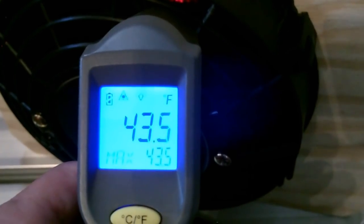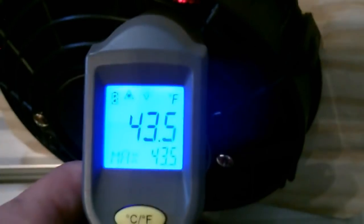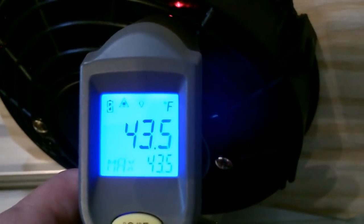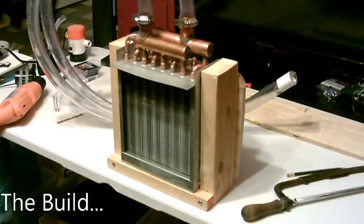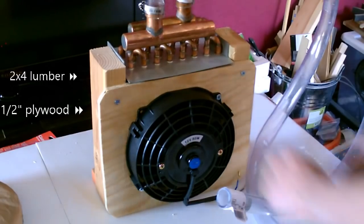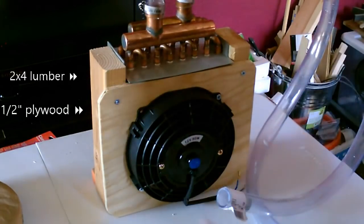At full blast this thing was getting into the 50s, but look what happens when you turn it down — now I'm getting into the 40s. The best way to explain how to make this is really just a quick talk-through, because the build is so simple it's ridiculous.